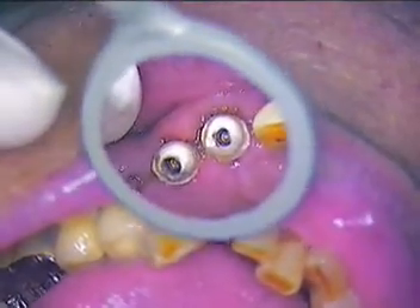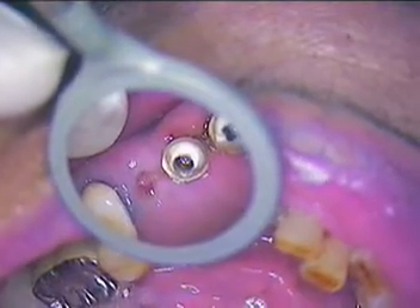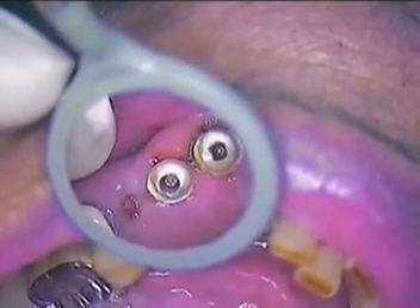Hello everyone. This is Dr. Jerry Cuomo here in Boca Raton. Today's assignment is a bone level implant case. I'm here with my patient working on teeth numbers 11, 12, and 13. As you can see, the pontic area is 13 — it's a recent extraction site. So we're going to build a three-tooth cantilever bridge.